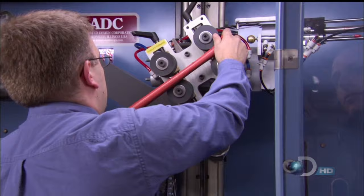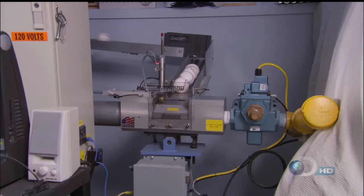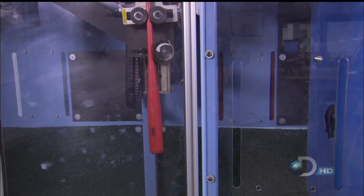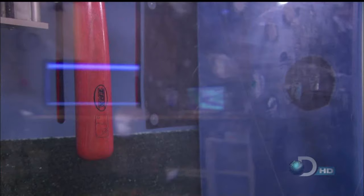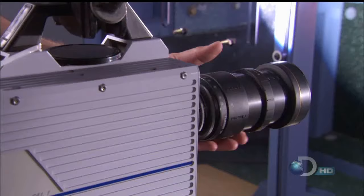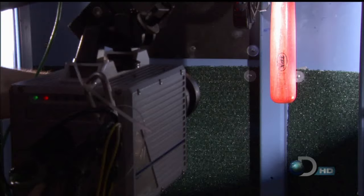We're loading the machine with a regulation wooden bat made of ash, a long-time favorite in the big leagues. That's way too fast to see. Now to whip some ash, Time Warp style. Okay, that's good for focus. We're all set to fire.